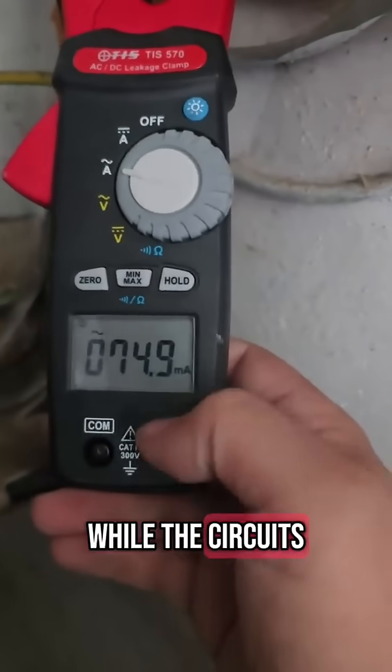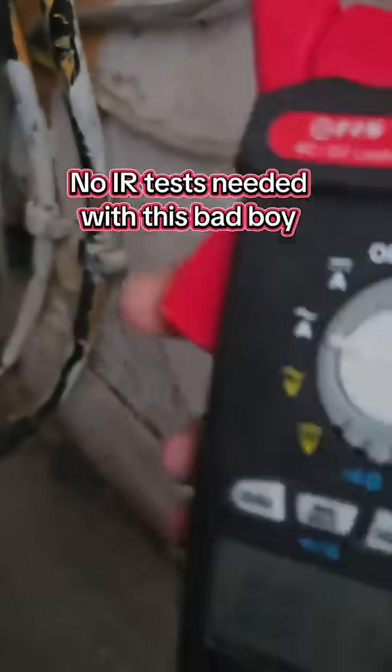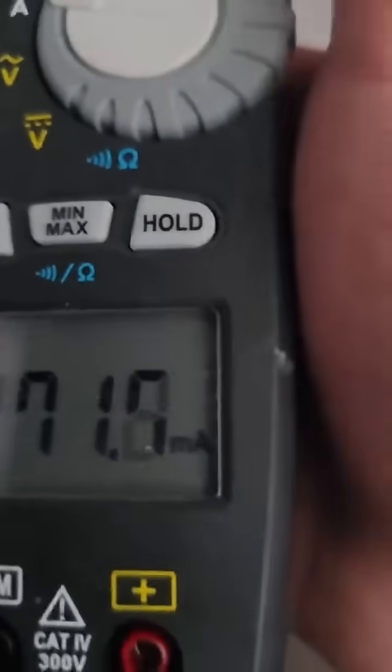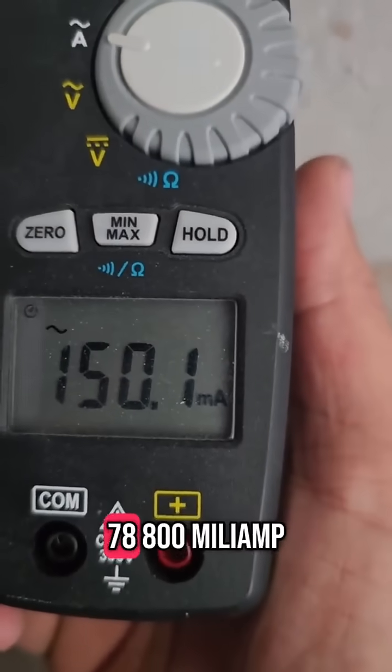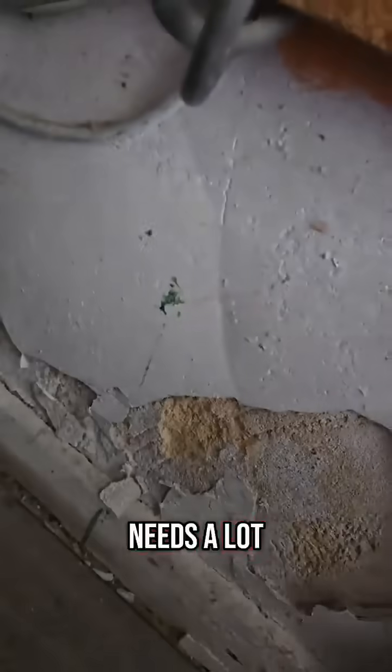Because this is showing while the circuits are under load, it's definitely a breakdown in the cable. You can see there is 50, 60, 70, 80-odd milliamps on the lights — it needs a lot of work.